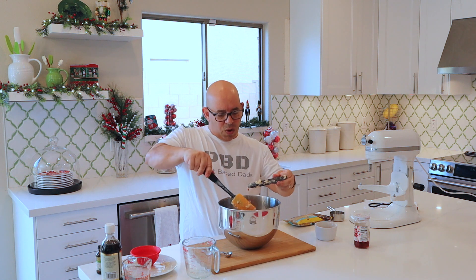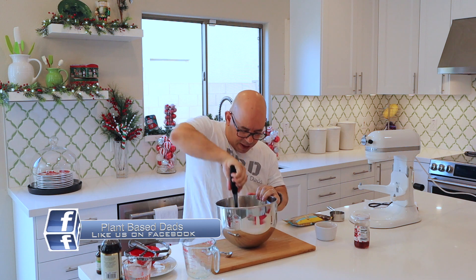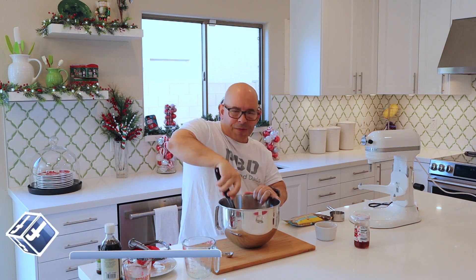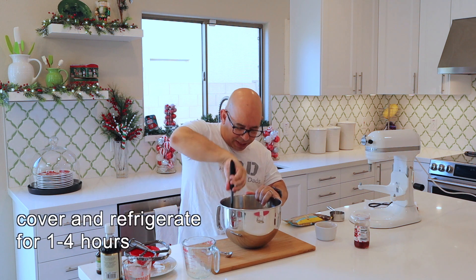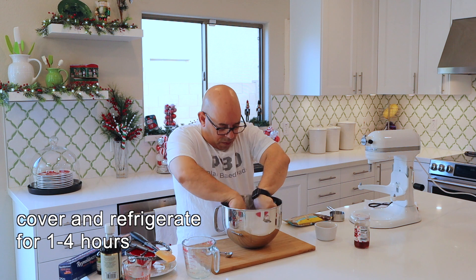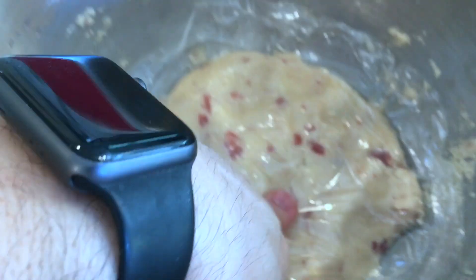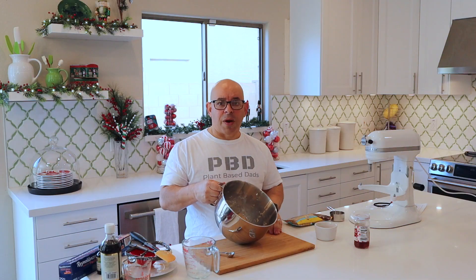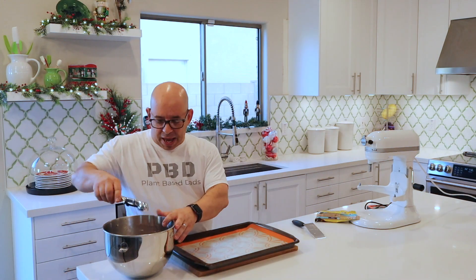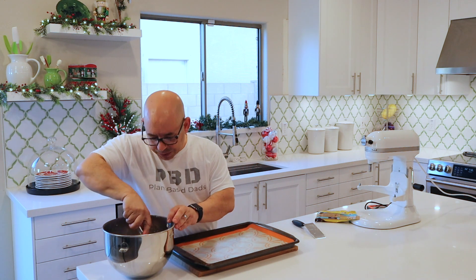At this point, we want to get the dough pressed into a compact form. We want to get it in the refrigerator for one to four hours, so you have to plan this recipe ahead of time. Place plastic wrap right on top of the dough and put it in the fridge to chill. Then I'm going to use my handy tablespoon ice cream scoop.